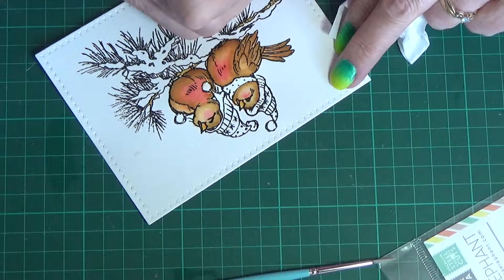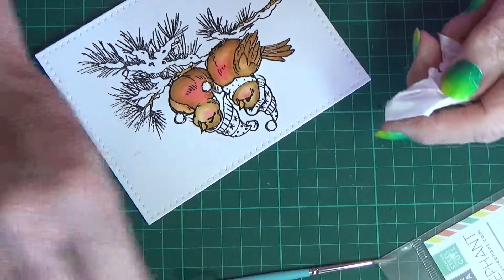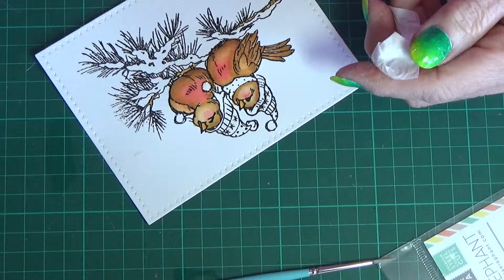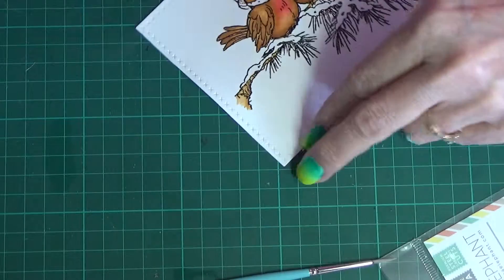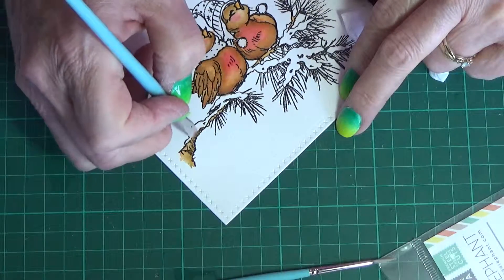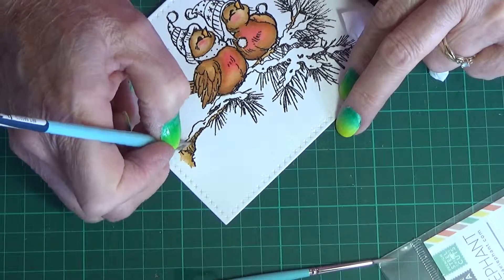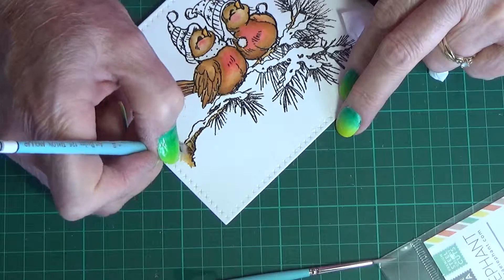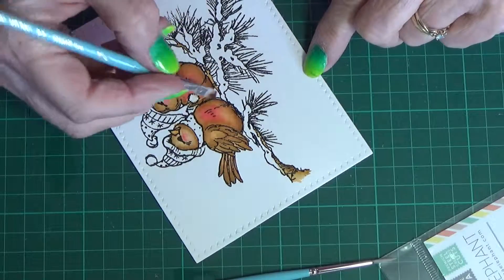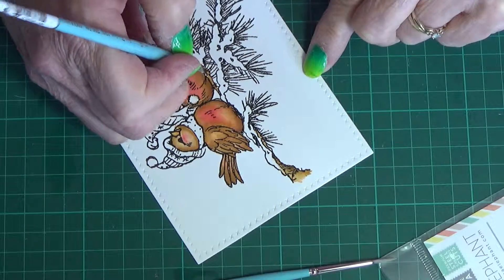I had thought about possibly putting some little snowflakes — I've got a stamp set with little tiny snowflakes in it — but I thought it probably doesn't really need that. I'll just leave it like it is, like a winter sort of look. There's the Brushed Corduroy now, just bringing in a little bit to shade the bottom of the branch. There's not much branch showing anyway — it's all pretty much covered with the snow.